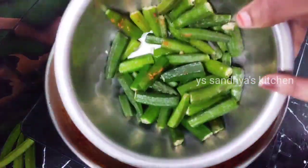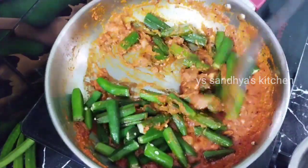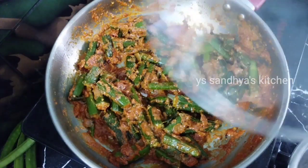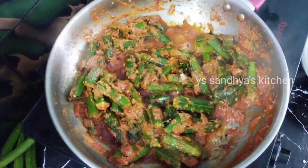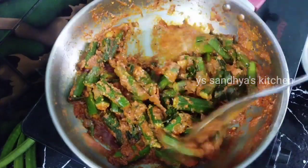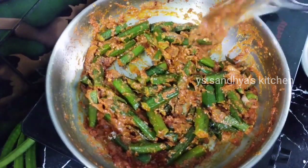Let's fry the egg. We can cook the egg in the middle of the pan on medium flame. We can cook the egg in the oven. If you add water to the curry, I will be able to add water.